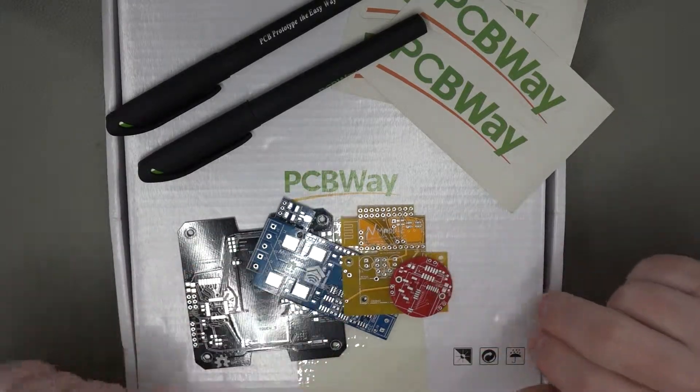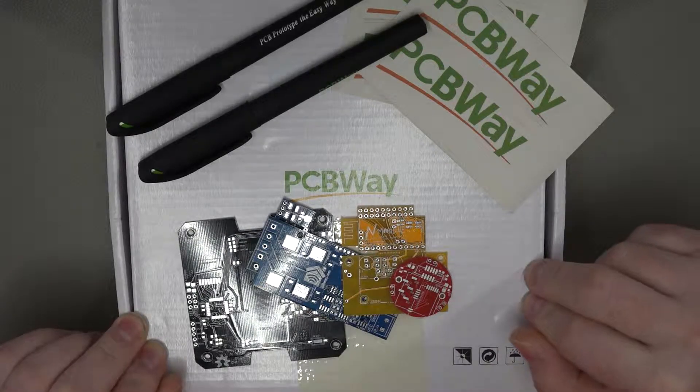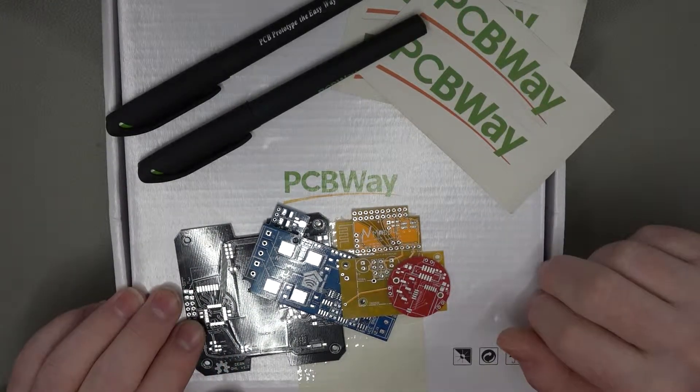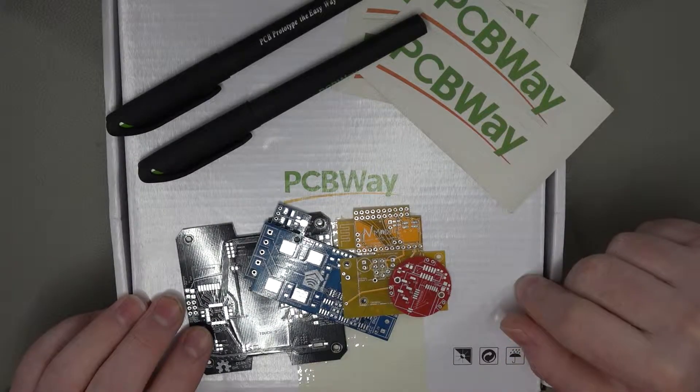So yeah, I'll certainly be ordering myself a load of boards from PCBWay in the future. I've got many projects I'm going to be working on over the coming months, so I should certainly be using their services. If you want some really high quality boards, get yourself over to PCBWay — you certainly won't be disappointed. If you liked the video, please give it a big thumbs up, and if you haven't subscribed, please do subscribe. If you'd like to consider donating via Patreon to help me produce more videos, links are in the description below as always.